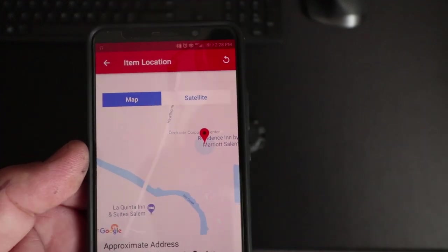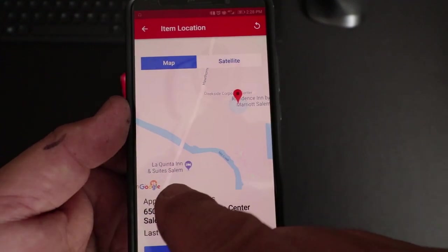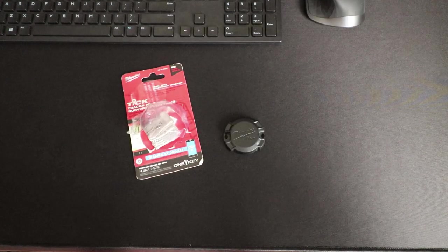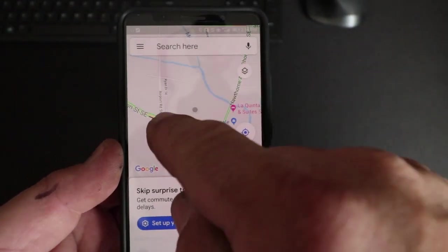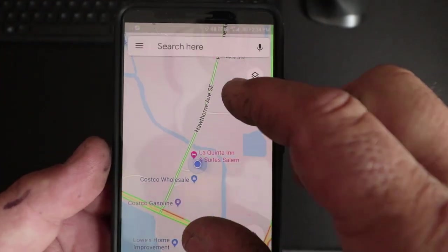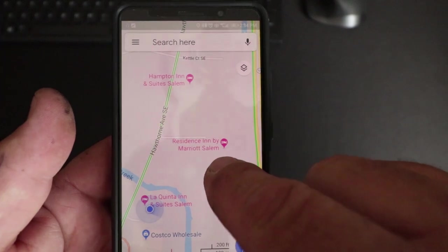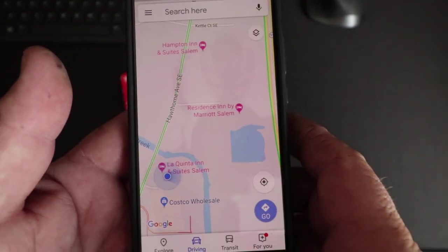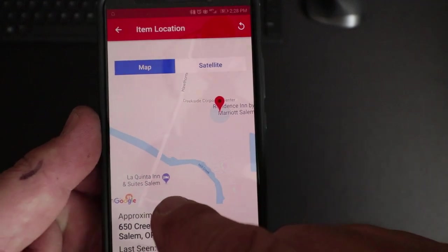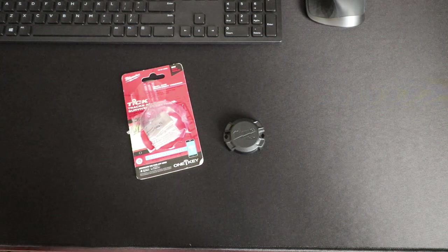I refreshed it, changed the tool to missing, and we drove to our hotel back at the La Quinta. Again, for some reason it shows up at the Residence Inn. I'm here at the La Quinta currently, and I can show you on my maps — it takes us right to the La Quinta, that's where I'm at. And the Residence Inn is up here. So when you go back to these pictures and it says it found the item at the Residence Inn but I'm at La Quinta — that's not going to help you find your tools.